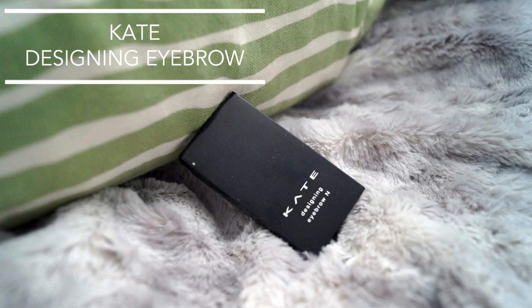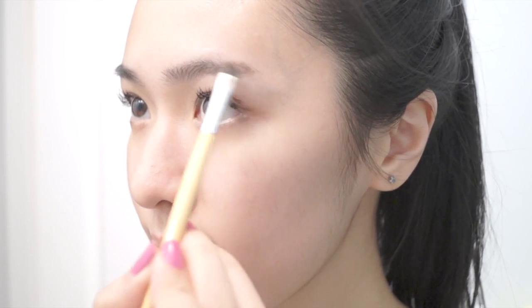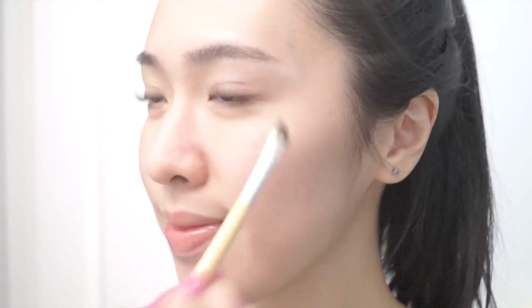To fill in the eyebrows, I'm using this Kate Designing Eyebrow Kit. My eyebrows have a bit of an arch, so if you're like me, you can straighten out your eyebrows by filling in the bottom portion so they appear more straight. After you fill in your eyebrows, you want to use a spoolie to soften out any harsh edges.